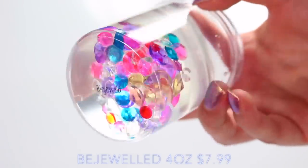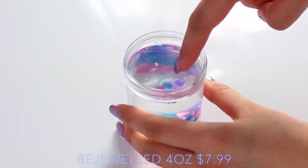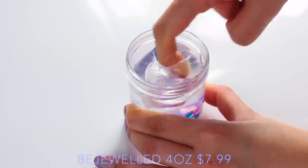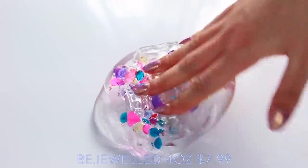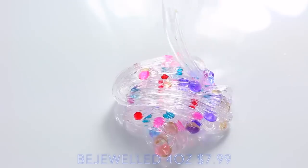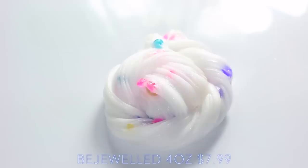When I first discovered her account, Bejeweled was the one that actually drew me to it, because it's just such a unique and beautiful slime. As you can see, it's so thick and so clear, and the jewels at the bottom are such high quality — they aren't like the typical gross plastic ones, they're really quite heavy and just really fun to play with.